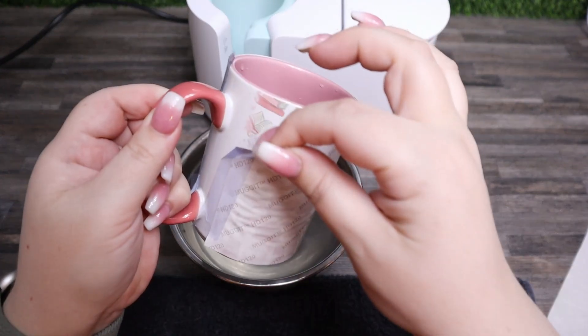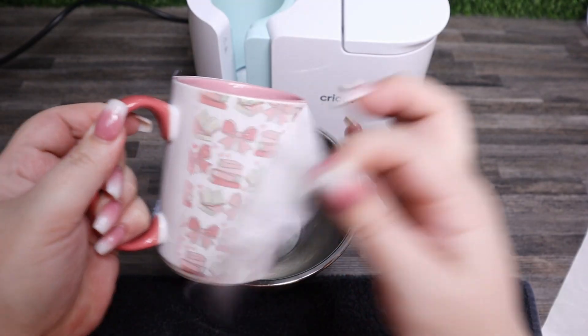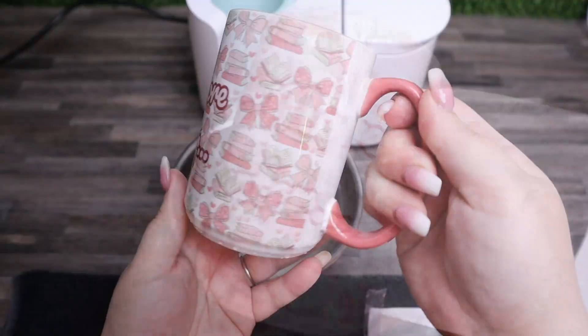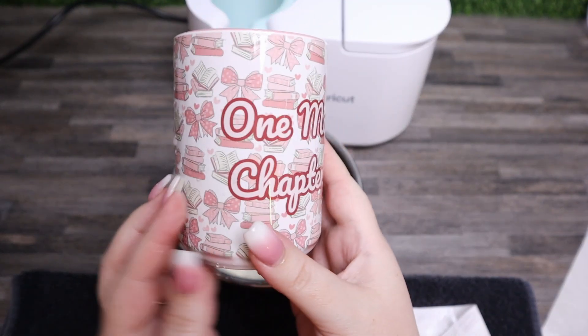And now your sublimation project is complete. Did you know that you could use Creative Fabrica Studio to create amazing sublimation designs? Let me know in the comments and let me know what sublimation projects you're going to be using this feature for. Make sure to follow Creative Fabrica for more awesome and inspiring crafting videos, and follow the Studio Tips and Tricks channel for more tutorials and fun inspiring projects. Remember that anything you create within Studio is free to use commercially or personally. Thank you so much for joining — can't wait to see you in the next one. And remember, be kind to someone today. See you soon.